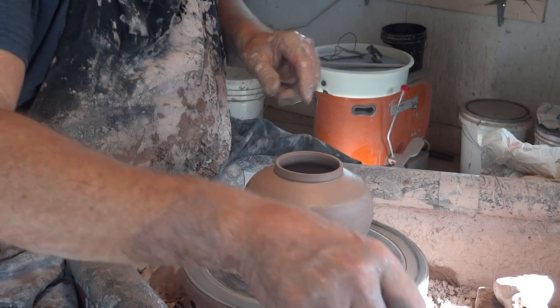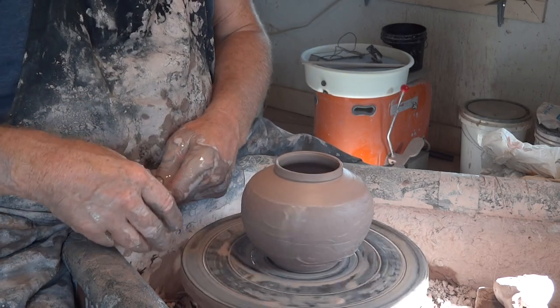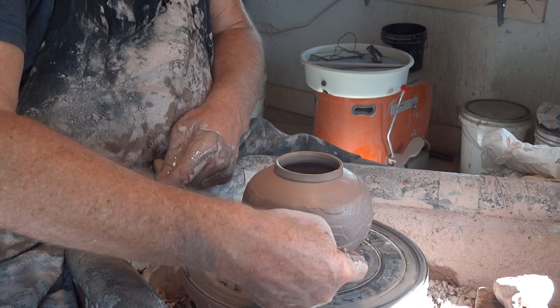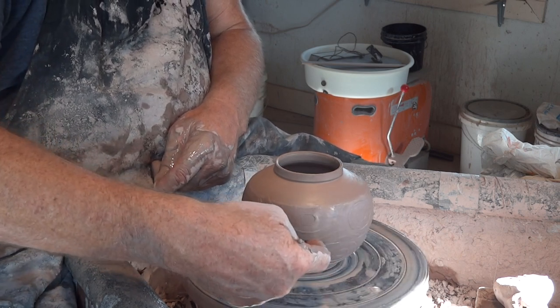I'll have to doctor that up a little bit — it's got a funny line coming across, extending from there all the way to there. I'm not quite sure what caused that.